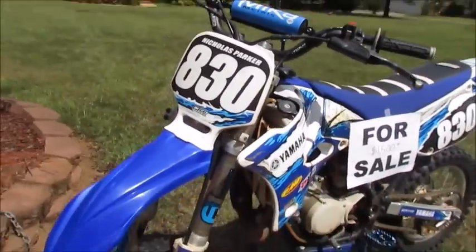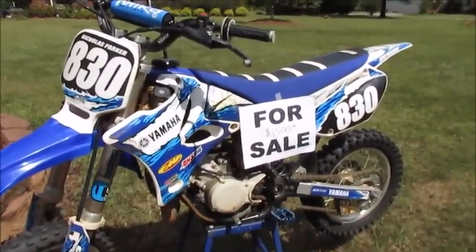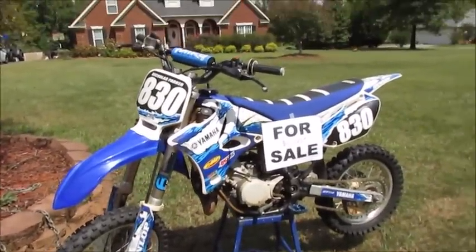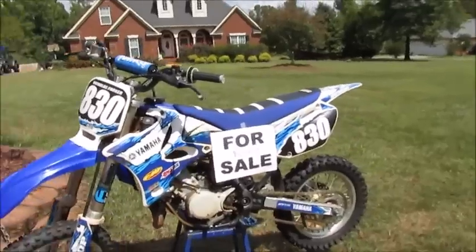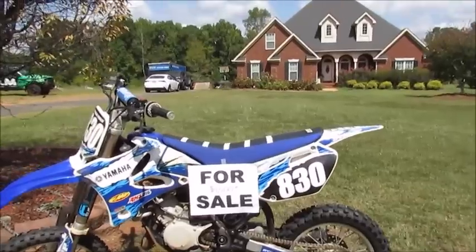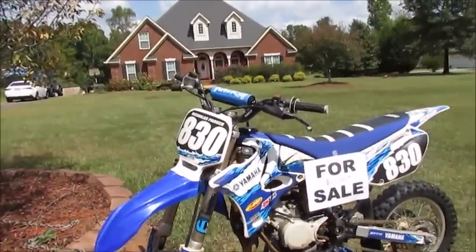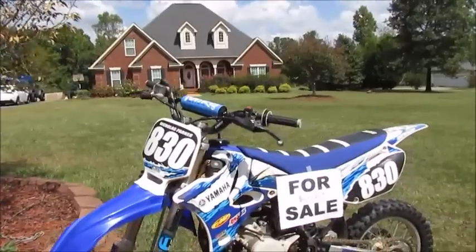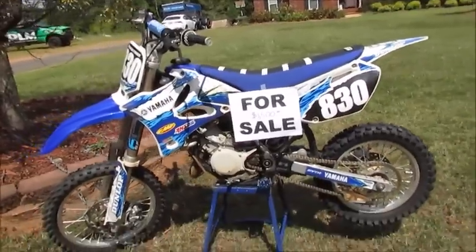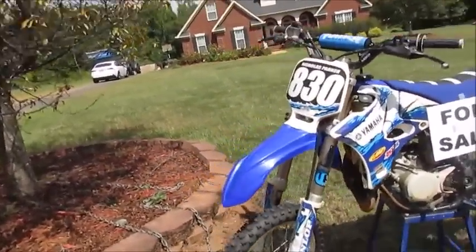I got these Parker 830 donuts on each side. If y'all watch my videos — how awesome would it be to buy your favorite YouTuber's dirt bike? A lot of y'all have said I'm your favorite YouTuber, which is incredible. Imagine owning a dirt bike that used to be your favorite YouTuber's — that'd be awesome.